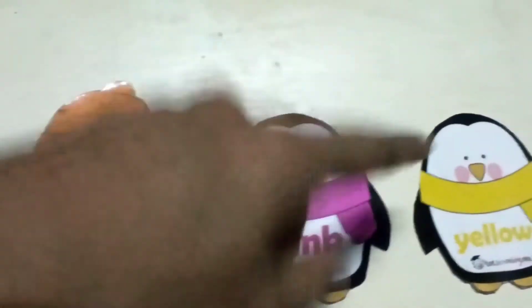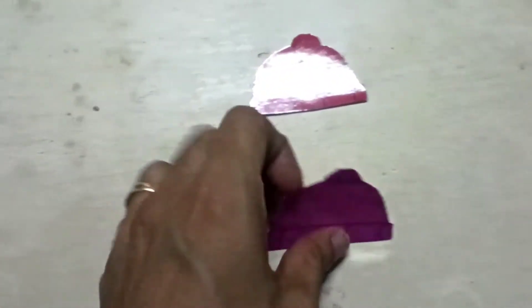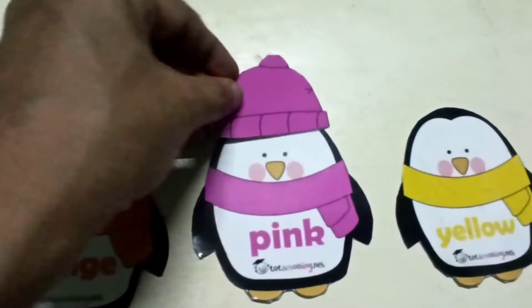Next one is pink. Pink muffler. So they have to take the pink cap. We use penguin color.